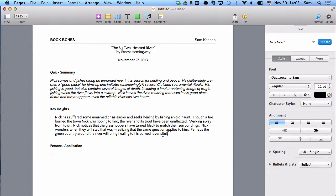Here's what my Book Bones usually look like. I try to write down a fairly complete paragraph that summarizes this part of the book — you can download my Book Bones in the resources section. The first point is Nick's crisis: we recognize that he's hoping his time at the river, camping in the green country, is going to bring healing to his burned-over soul. That's the first of our key insights.